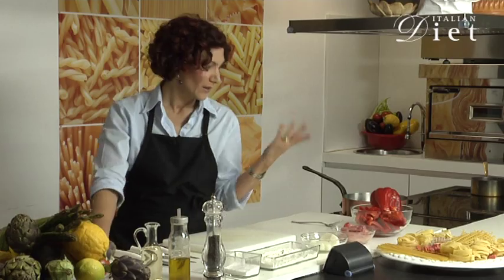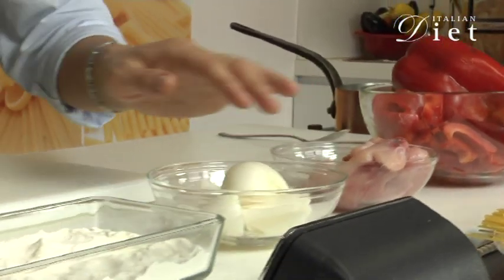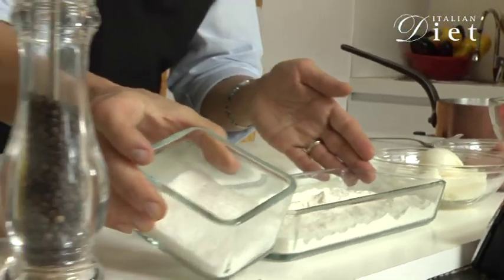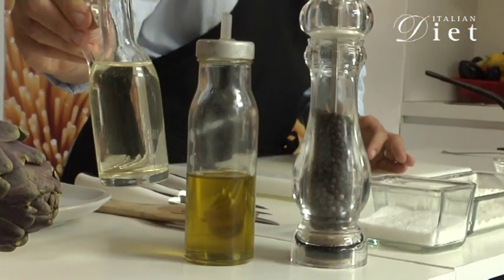And now a tasty recipe for ItalianDiet.com: rabbit with bell peppers. We need peppers, rabbit, onions, flour, salt, ground pepper, olive oil, vinegar, and water.